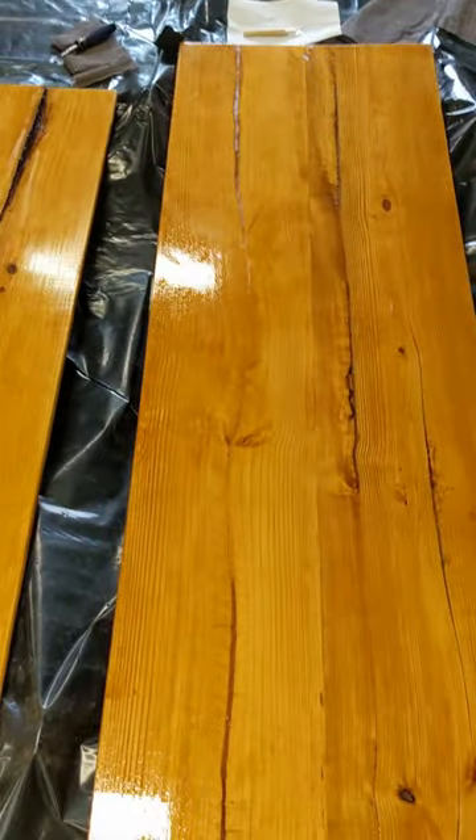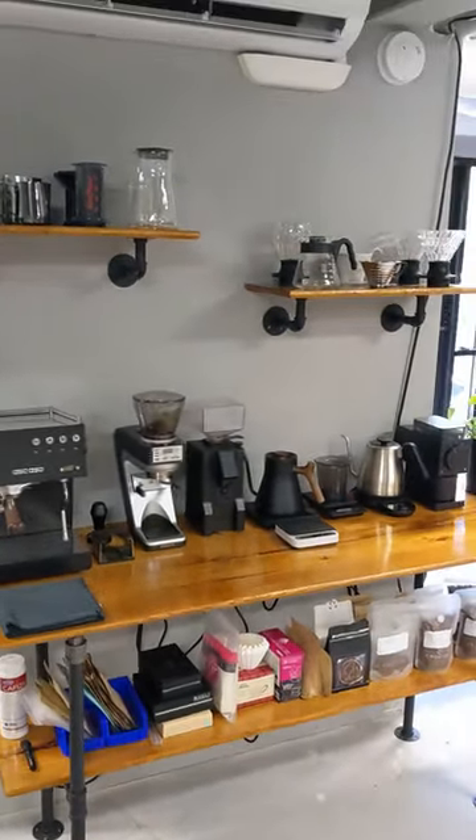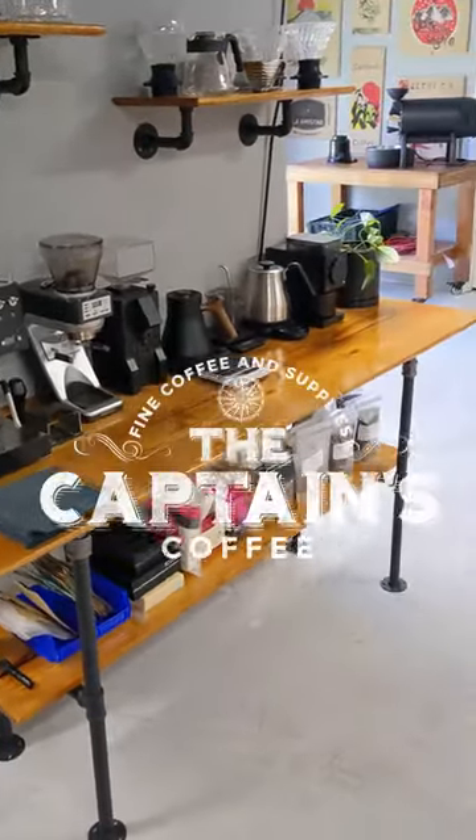Next, we put it all together using some iron pipe. And this is the final product. Just look at that lovely little brew bar made with espresso and some wood and metal.